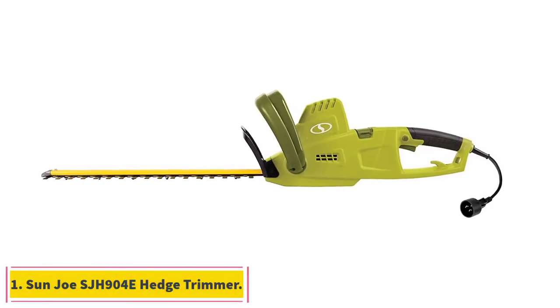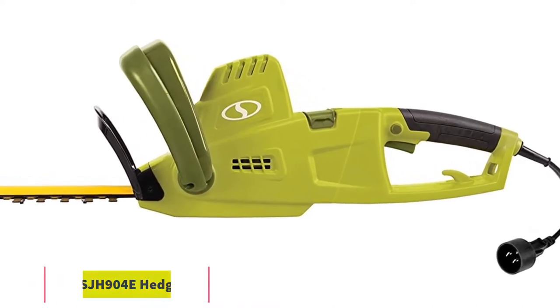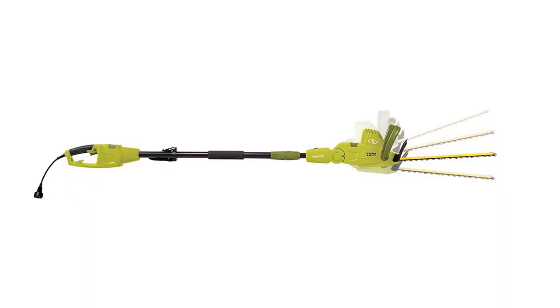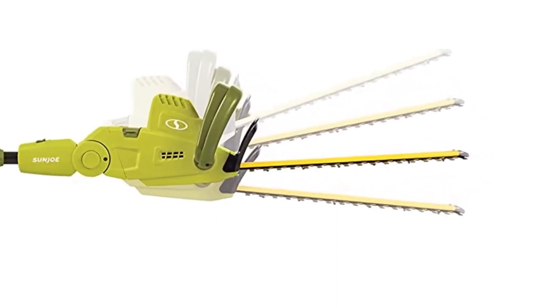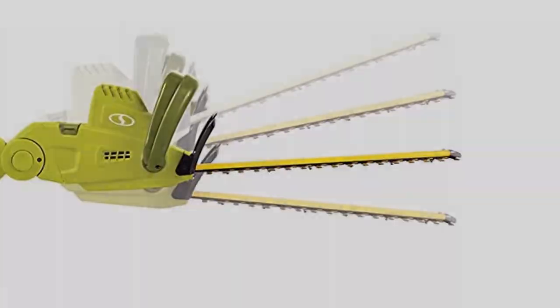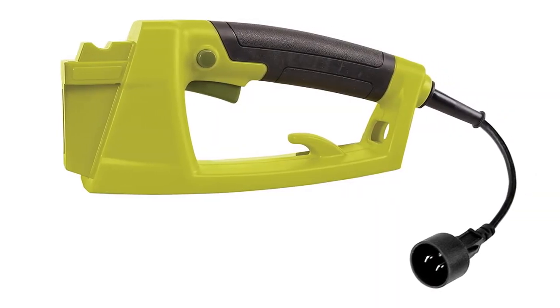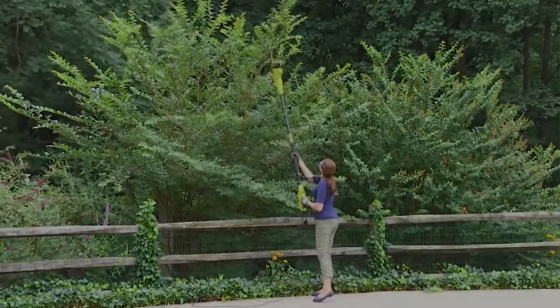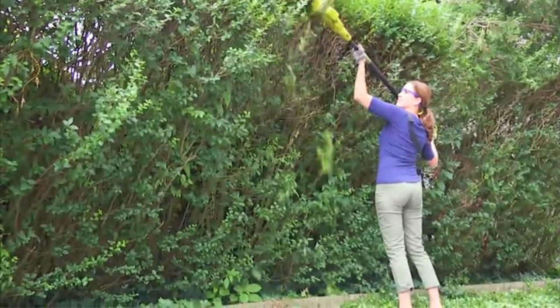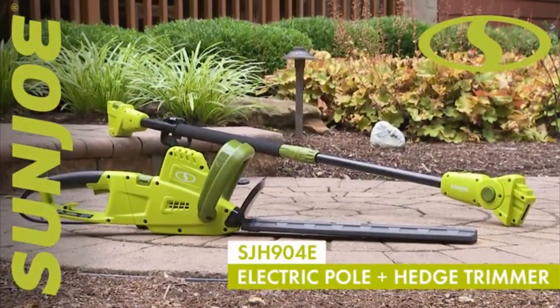Starting at number 1, the Sunjo SJH 904E Hedge Trimmer. You will love the Sunjo SJH 904E because it is reasonably priced and packs some decent features for its budget price. It is a 2-in-1 tool that allows easy switching between handheld and pole trimmer. It is a plug-in trimmer with a powerful 4.5-ampere, 120-volt motor, which delivers a stellar performance.